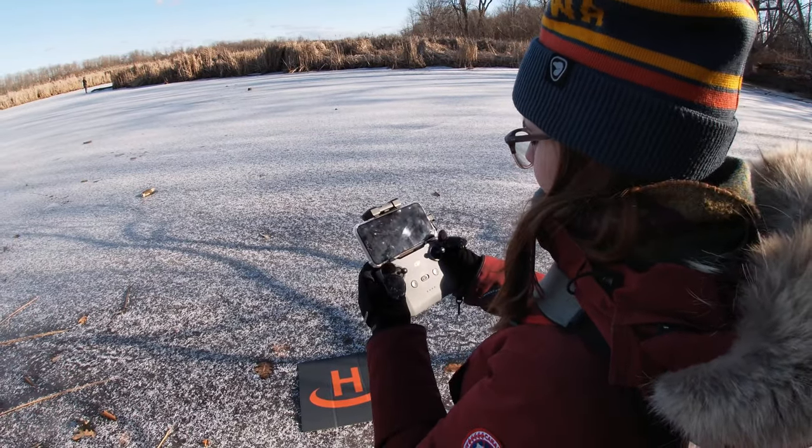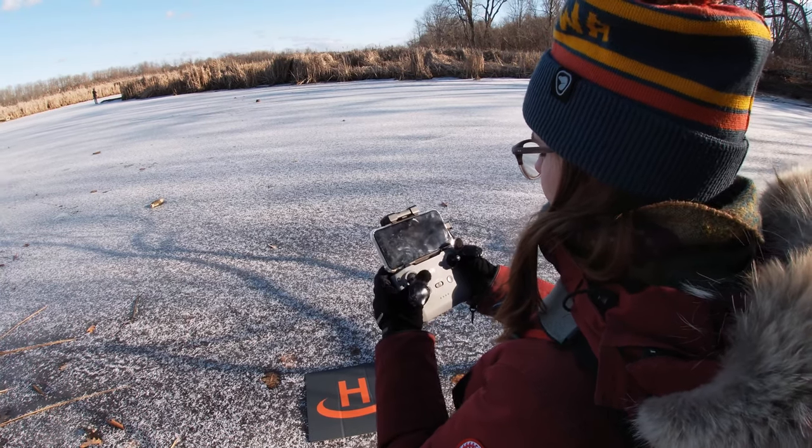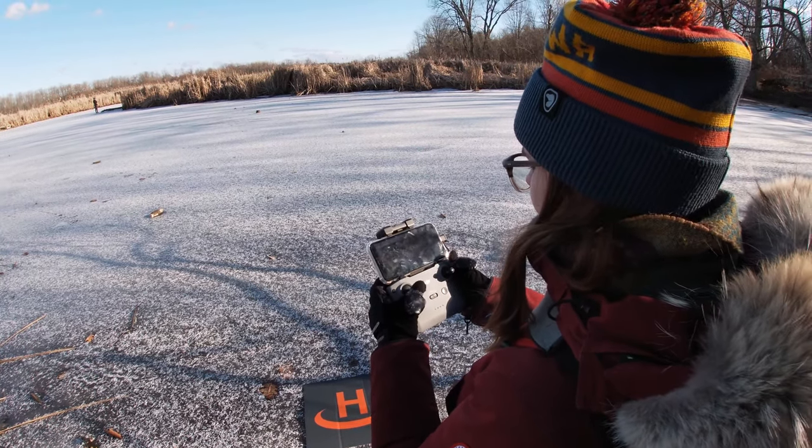How high is Mikey? 140 meters. You can see the legs.